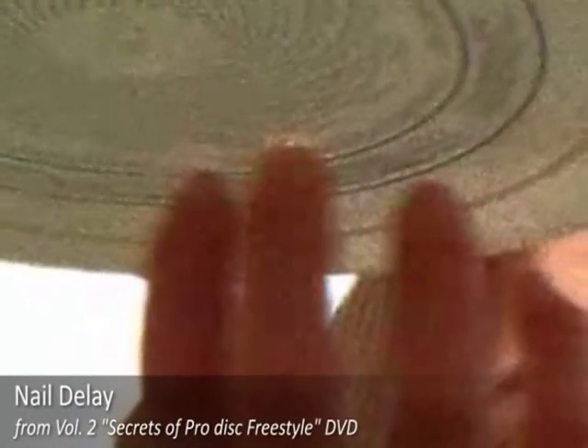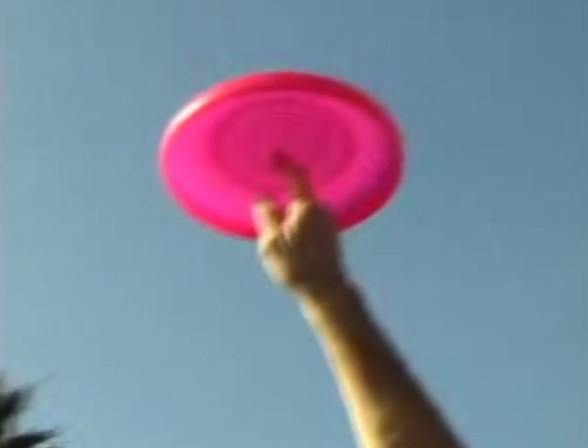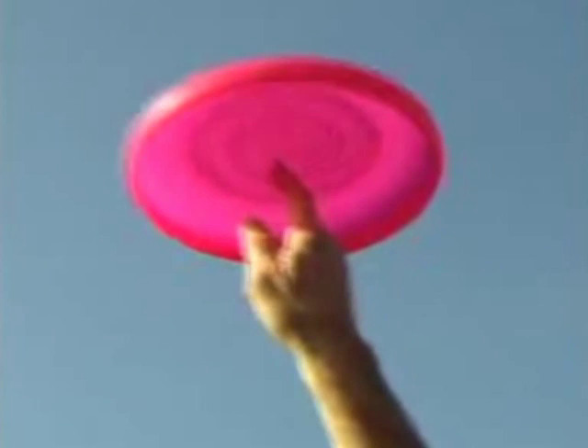The nail delay is the move that separates freestyle from other disc sports. It is done by balancing the spinning disc on your fingernail. The faster the Frisbee is spinning, the easier it is to learn the nail delay.